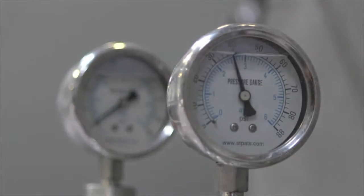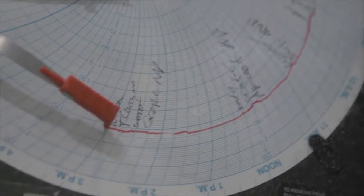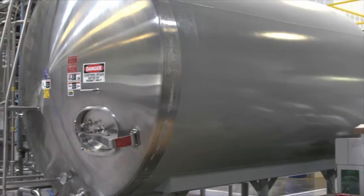A quick 15 second flash pasteurization ensures safety but never takes out the delicious fresh flavor. Our juice is then flash cooled, bringing it down to a chilly 34 degrees, where it stays from our farm to your market.